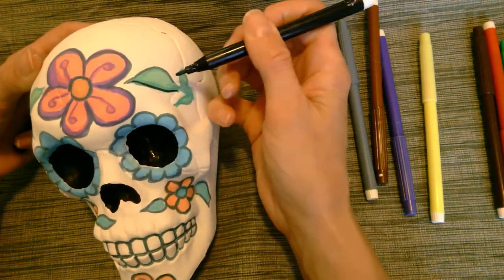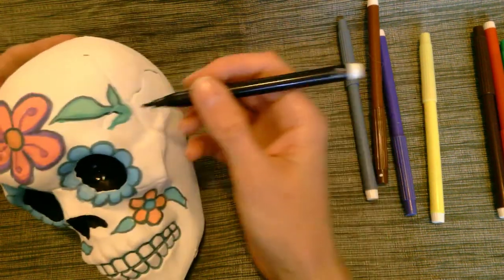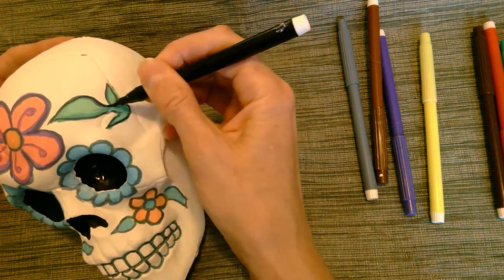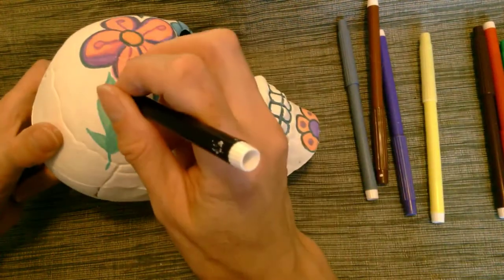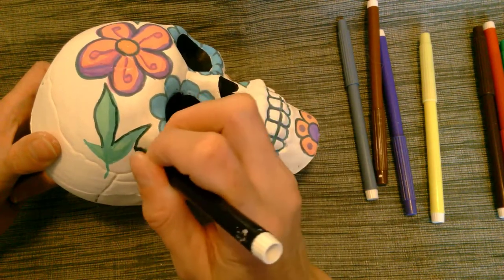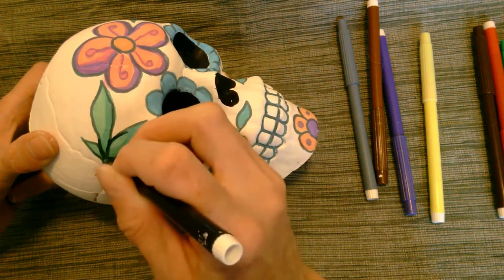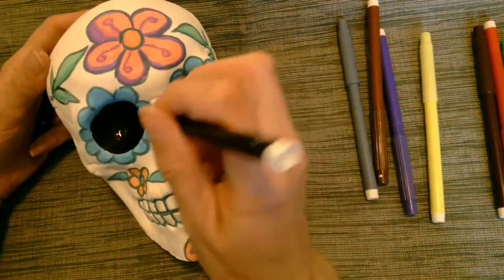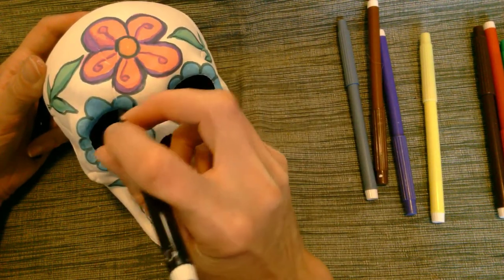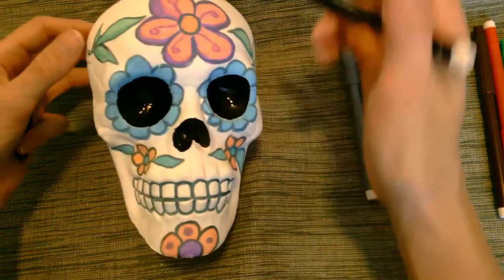I am almost done with my drawing on my skull. This one I chose to go with a little more of a leafy, natural look — a lot of flowers and leaves, which I like. The other one I showed you earlier in the video is a little bit more of a glamorous look. You can really go for anything you want here, which is really fun. You can add more leaves if you want.